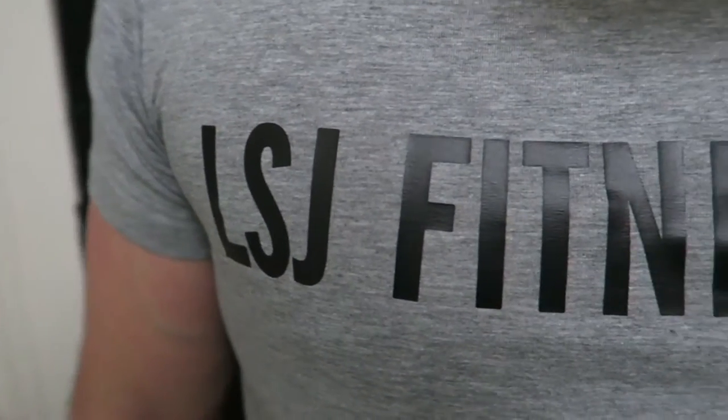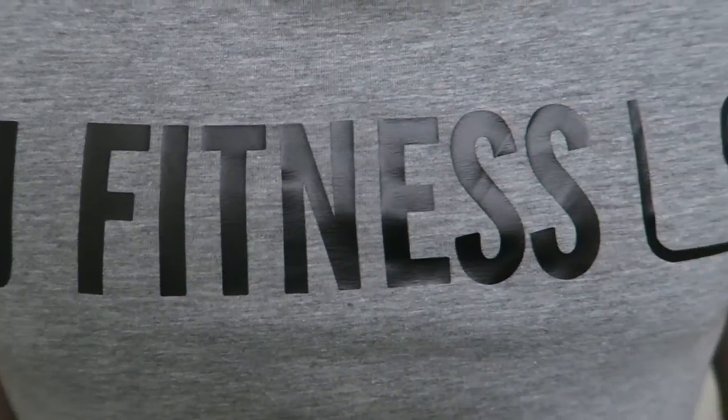Now if you guys decide to opt for the grey one, the LSJ fitness tee, that's 81% cotton, 15% viscose and 4% elastane. All that means is it's an even softer feel and gives it just a little bit more stretch and a little bit more length as well. So do bear that in mind if you make your purchase — it is slightly longer and slightly more stretchy, but I kind of like that because it gives a little bit of variety within three fairly similar shirts.